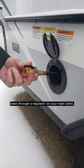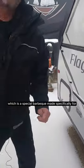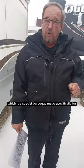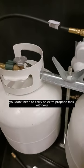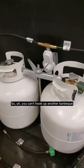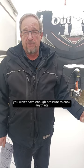It's already been through a regulator on your main tanks, so you need to actually buy an RV cube, which is a special barbecue made specifically for RVs that you would mount on the side of the trailer or put on a table. The advantage is it's already plumbed from your propane tanks — you don't need to carry an extra propane tank. You can't hook up another barbecue that has another regulator, because then you won't have enough pressure to cook anything.